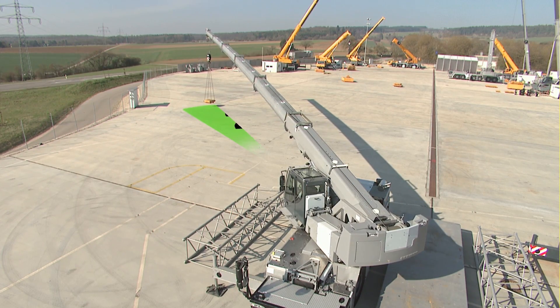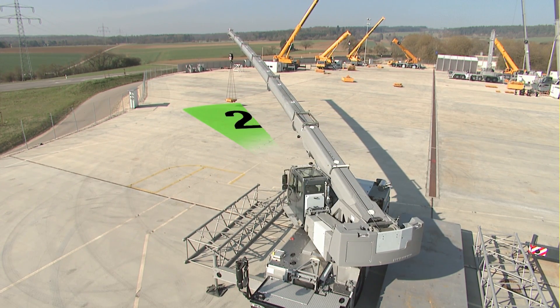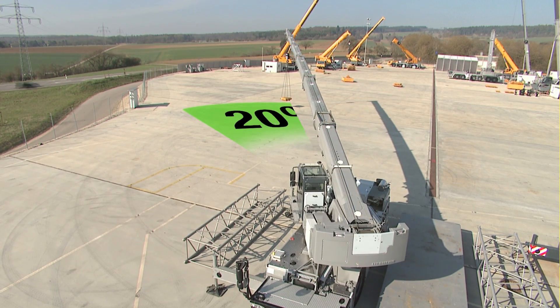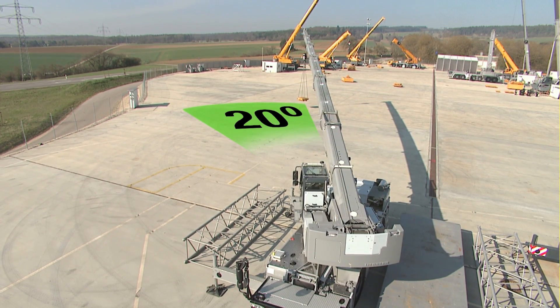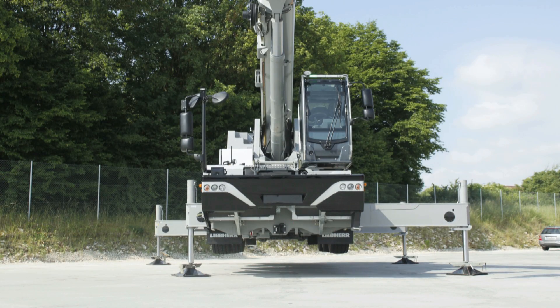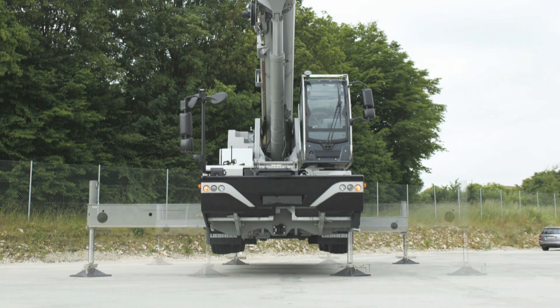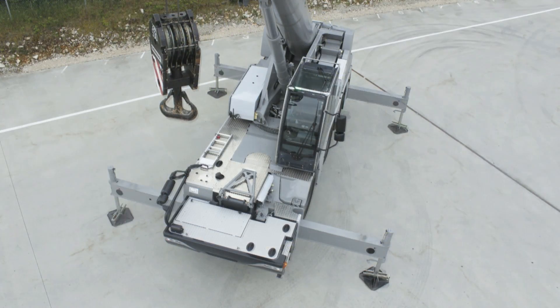The new Variobase technology drastically increases the range of uses of Liebherr mobile cranes. The variable supporting base makes the crane more flexible in everyday work, particularly in difficult conditions, enabling it to provide greater safety and more capacity.